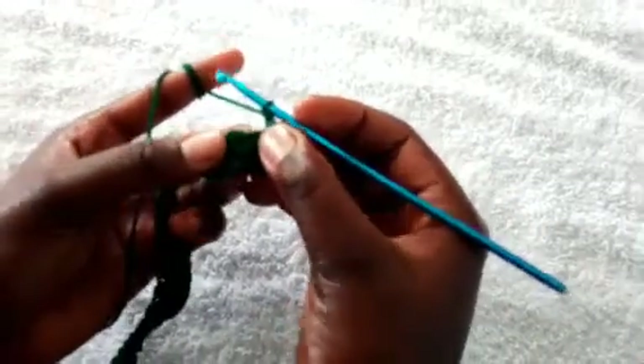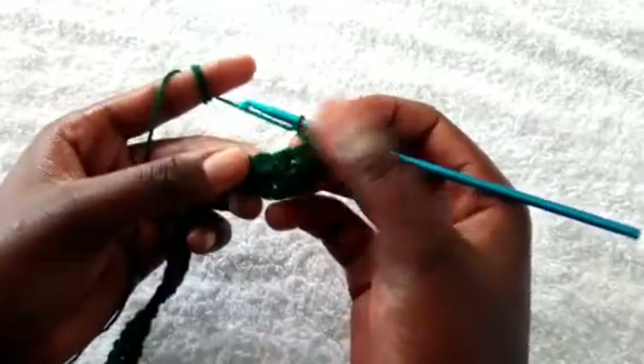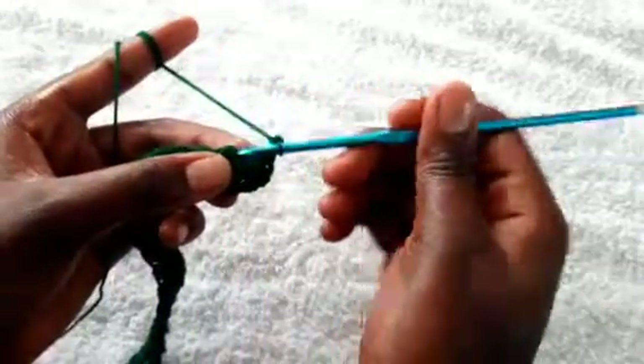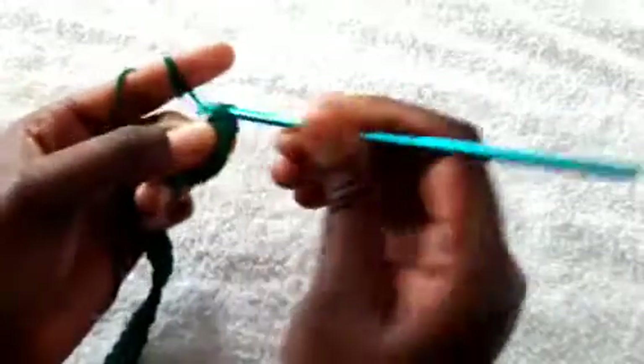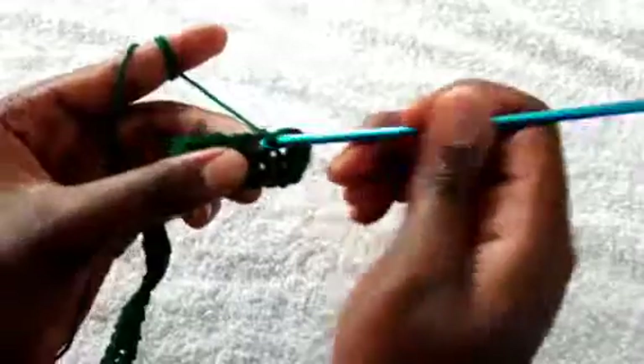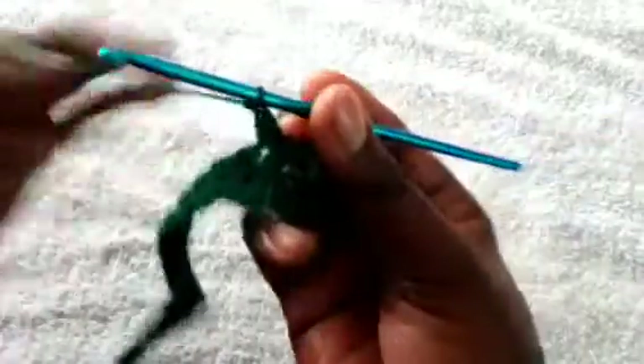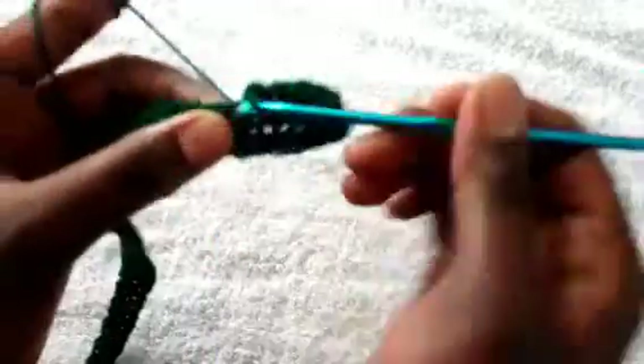There are two stitches on this part and you'll be using only the first stitch. Insert the hook, pull through, yarn over, insert the hook, and yarn over all three loops at the same time, then chain one. Watch carefully how I'm doing it and you'll understand — if you can't understand just rewind the video. It's a simple and very cute pattern.